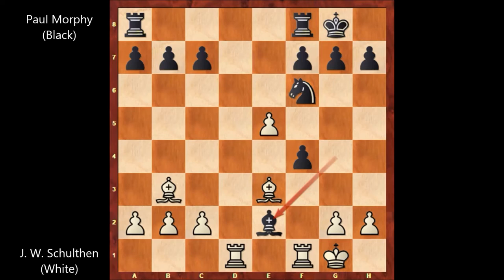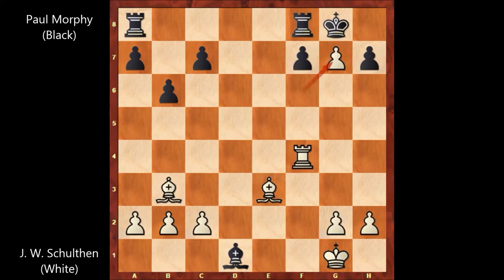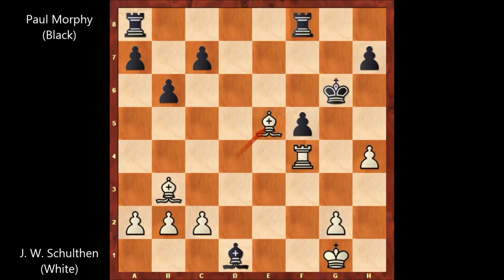Attacking both of the Rooks, John William Shulten played Rook takes on f4, Bishop takes on d1, e takes on f6, b6, f takes on g7, King takes on g7, h4, f5, Bishop to d4 check, King to g6, Bishop to e6. In this position Paul Morphy wins the exchange, so this line favors Black, and Black is winning.